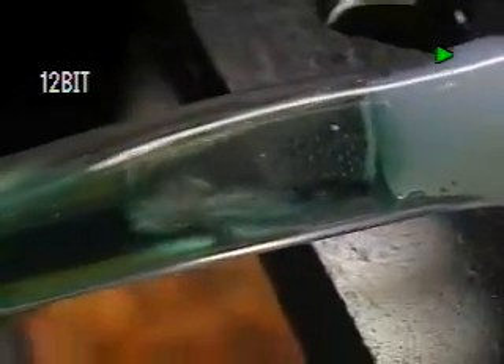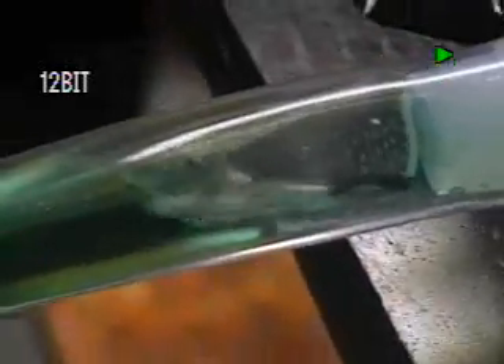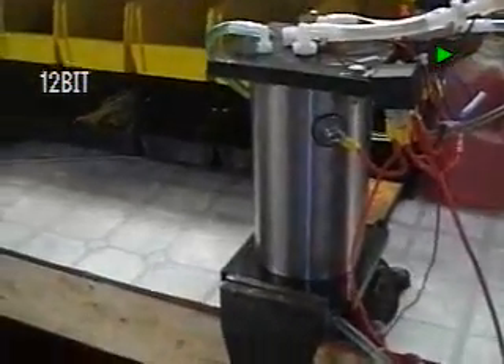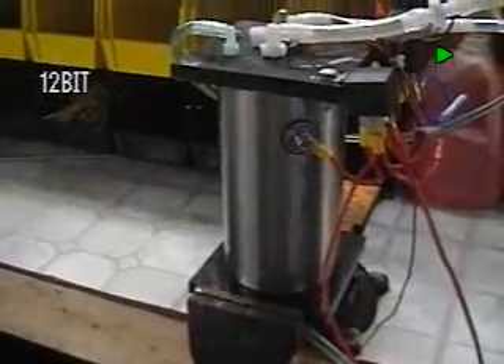This is a Series 10 HHO generator. What you're looking at is the outbound line, which has been dyed green, on a fully water-cooled jacket system built for the MagDrive hydrogen systems. It's a little different than the Series 9 — it's the fatter or thicker model like a Series 8, but there's a Series 9 located inside of it that is totally enclosed and water-jacketed.